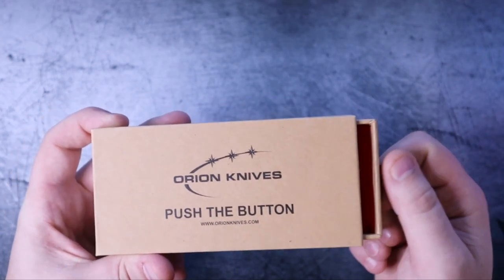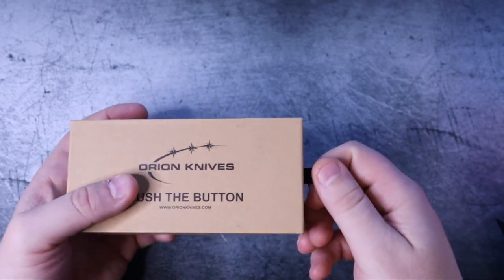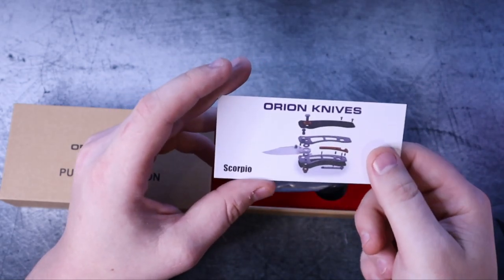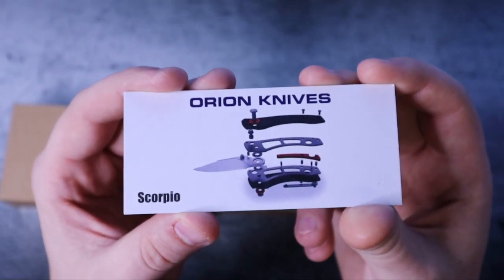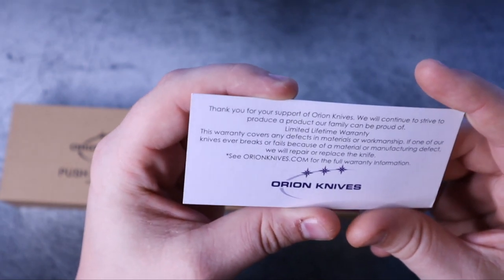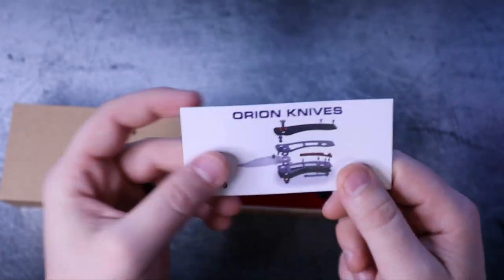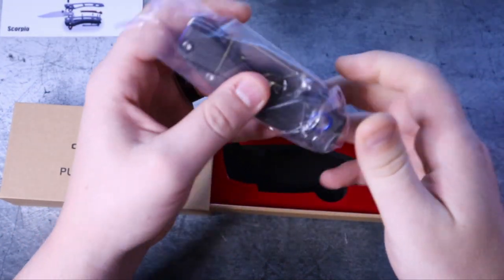The unboxing experience is real. The last one had a magnetic clasp that opened up; this one's kind of like a drawstring — look at that. David, if you're watching, I dig this. For an unboxing experience, that's great. It comes with a little card showing an exploded view of the Scorpio, how it's put together and what to expect. It also says: 'Thank you for your support of Orion Knives. We will continue to strive to produce a product our family can be proud of.' Limited lifetime warranty. Orion Knives is really upping their game on presentation.